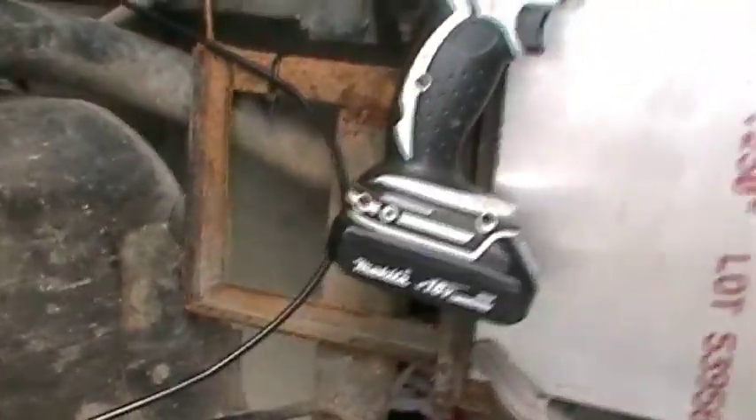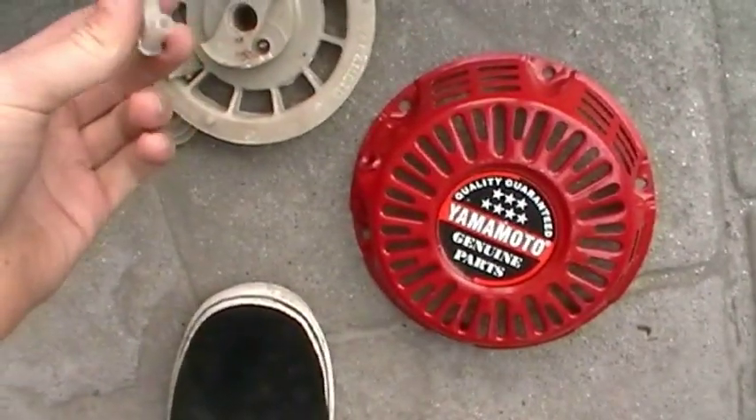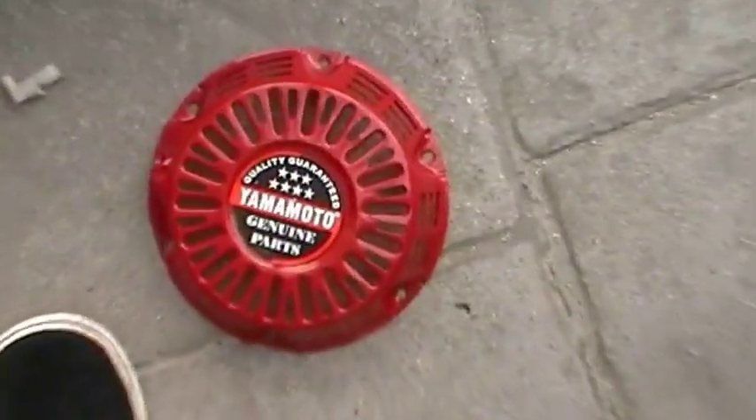Hey guys, what's going on. There's another update on the conversion. What we are doing today is drilling the holes to mount the metal. Unfortunately this supposedly genuine five-star quality Yamamoto thing exploded. This is a cheap plastic piece of shit — don't get anything made by this company, it's a total freaking ripoff. Look — 'genuine parts.' Yeah.